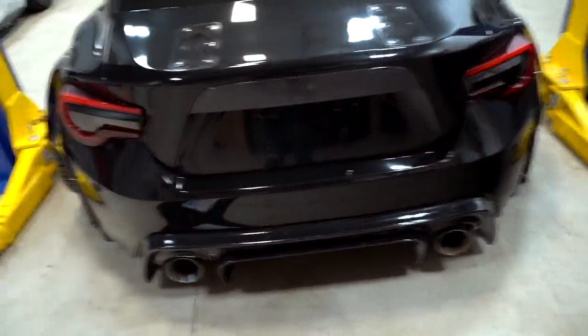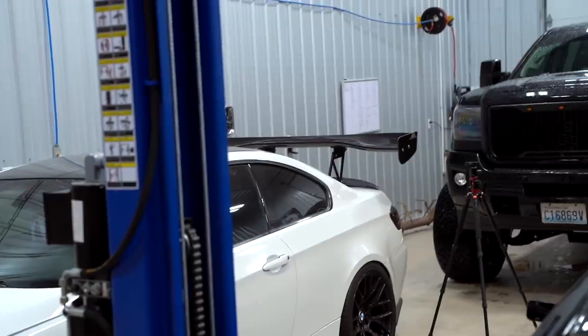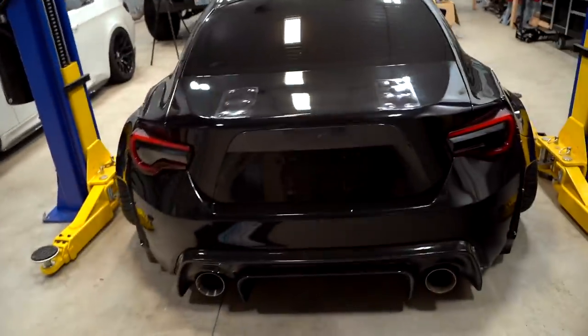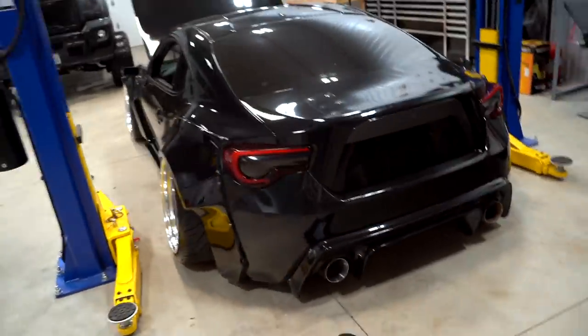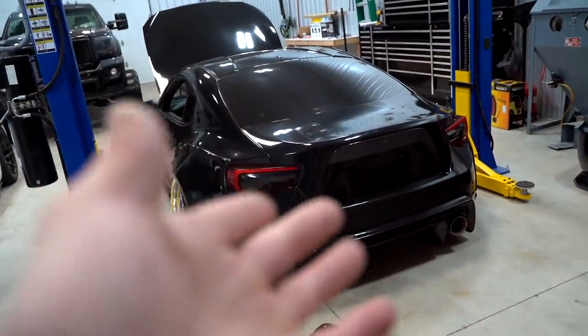Good morning guys, welcome back to the channel. I listened to your comments about the FRS — we usually run the APR wing, which is currently sitting on the M3. We didn't mount it up on there, she's just chilling on there for now. We usually run that giant wing on this car, which I absolutely love, and I'm sure we'll go back to that eventually.